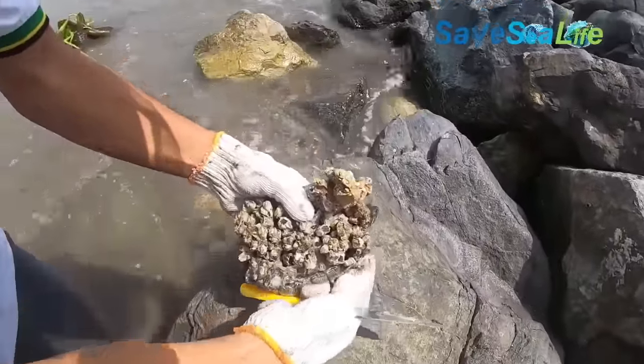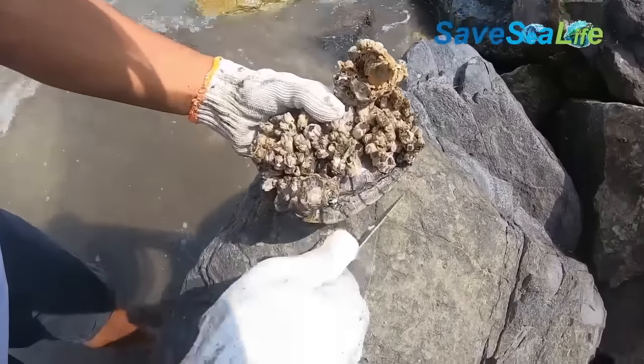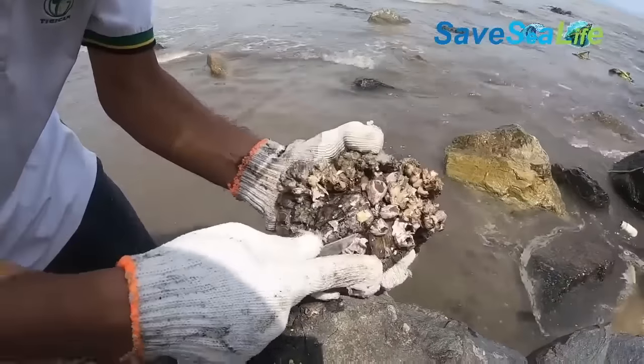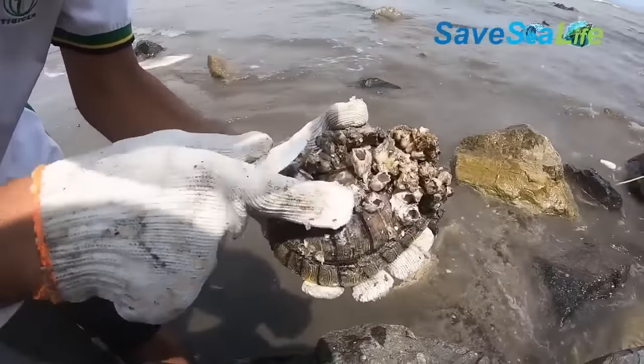Barnacles are a highly specialized group of crustaceans, which produces larvae. Organisms such as barnacles and algae can affect turtles, but luckily turtles are very resilient and can sometimes recover from such infestations.